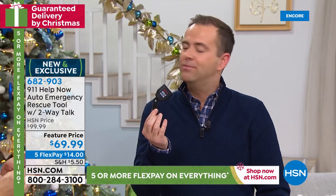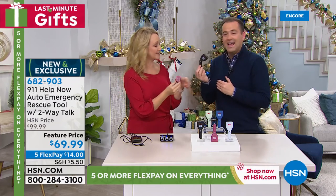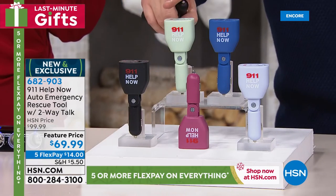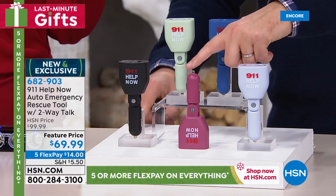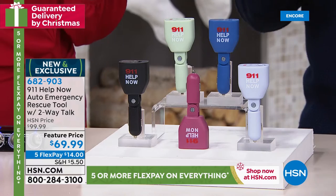It's important to realize this is not to a call center — it is to 911. A free service forever. This is a one-time purchase. Whatever car you have today, if you get a new car next year, you take it out and move it to the next car. Just knowing that if you needed it, if there was a problem, if you felt vulnerable, if somebody was following you, or you broke down on the side of the road — you press the SOS and you're straight through to 911. We're doing FlexPay of $14.